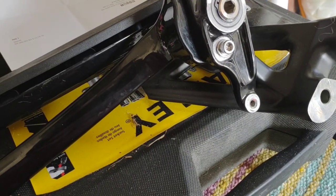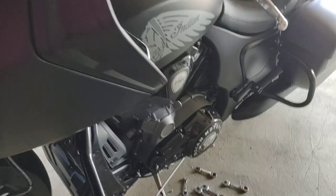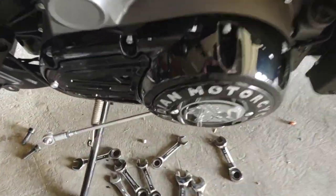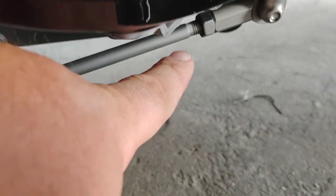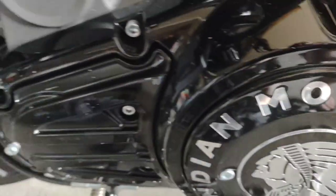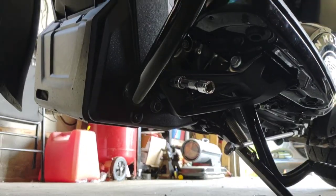At that point we're going to adjust the linkage. I already went ahead and loosened these two nuts — this one here and this one here — so we can adjust the shift rod. Let's see how we do.